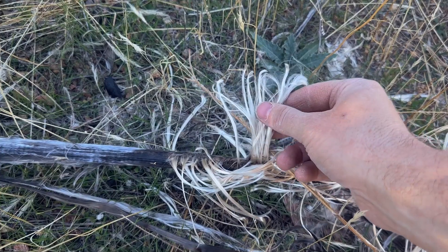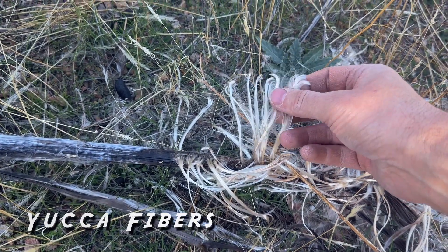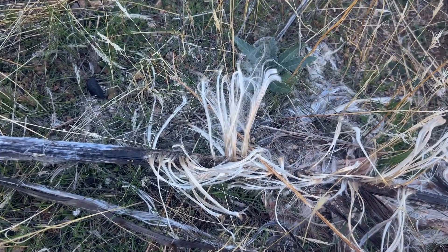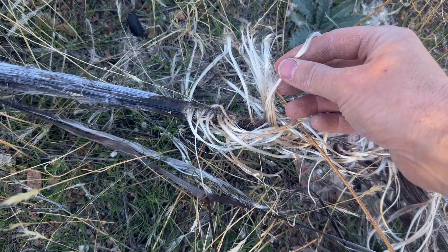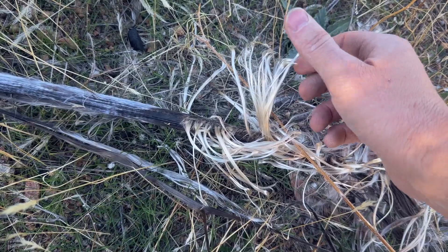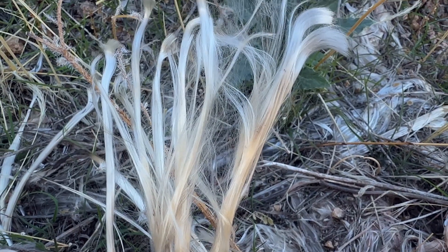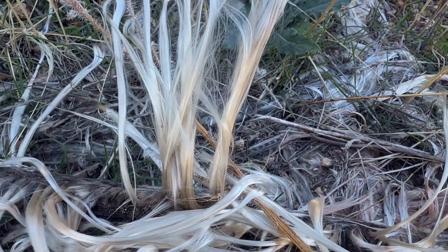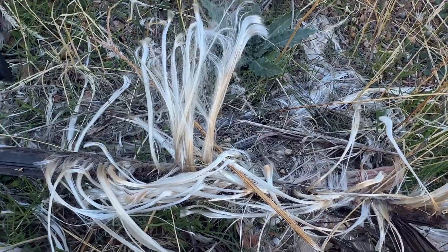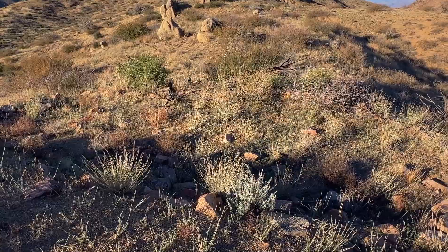This is interesting — check this out. This is incredible, how soft that is. This is a yucca plant that's long dead, unfortunately. But you can see these beautiful fibers on it. They'd actually use this for material to weave with and make sandals out of and all kinds of neat, interesting things. This stuff is actually softer than the yucca brushes I use for my pottery. This looks like a small room just a little bit away from the pueblo — I wonder what it was used for.